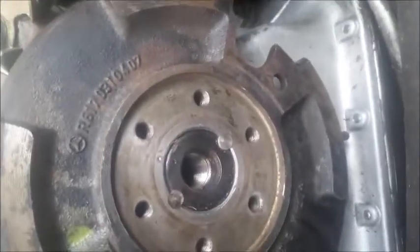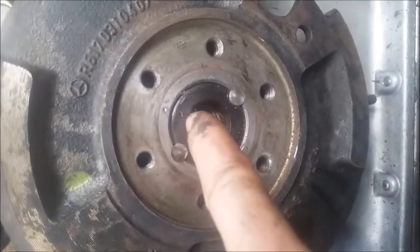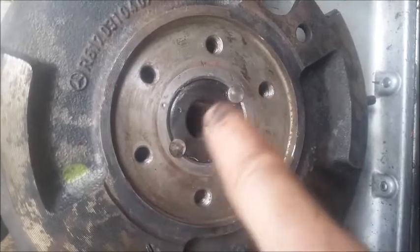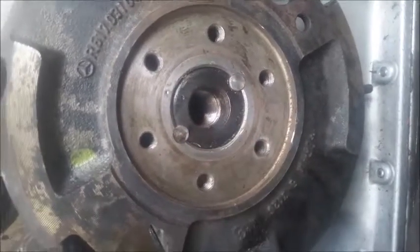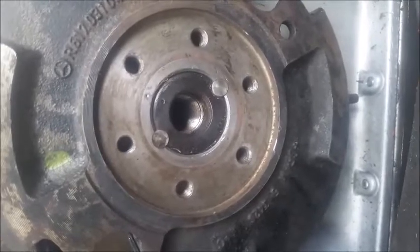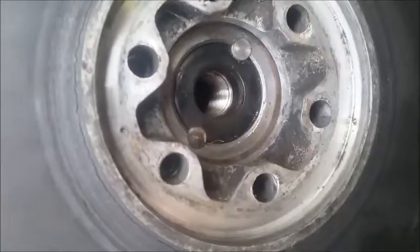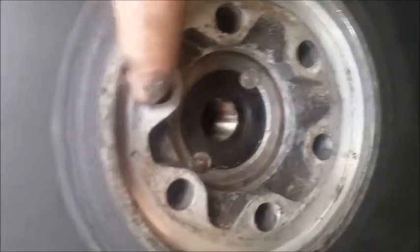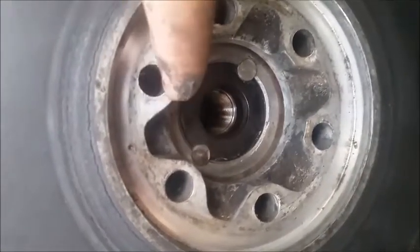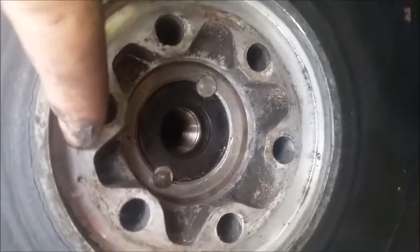I've got the balancer in. Notice how the two notches — the inner and outer one — line up, and those two are in the correct spot. That next notch has to line up with the ones underneath it in the closest possible position, which is what I've got in now.